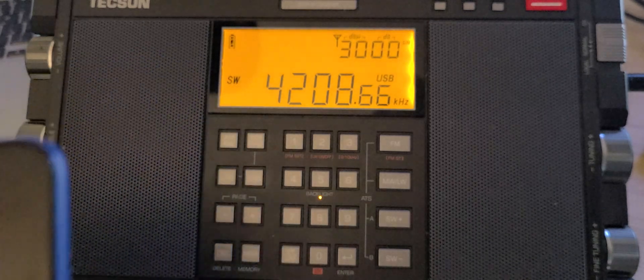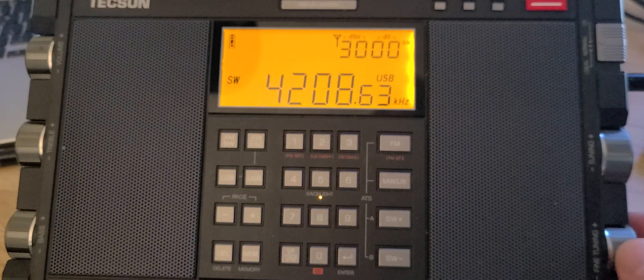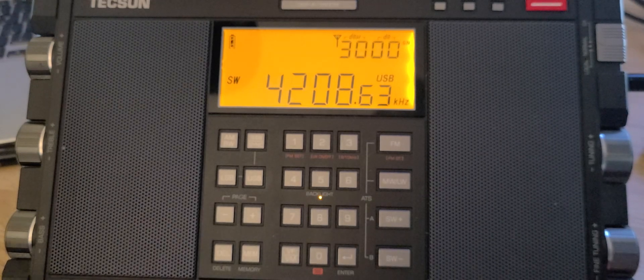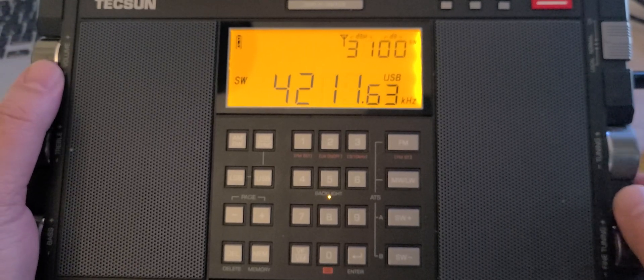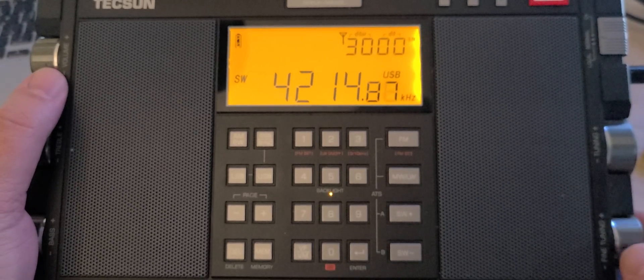Unfortunately the signal is too weak to decode, but I'm pretty sure what we're hearing is Argentina sending out Navtex. I've often had good decodes on this frequency. Try it several days in a row using software like FLDIGI or Droid Navtex on Android.